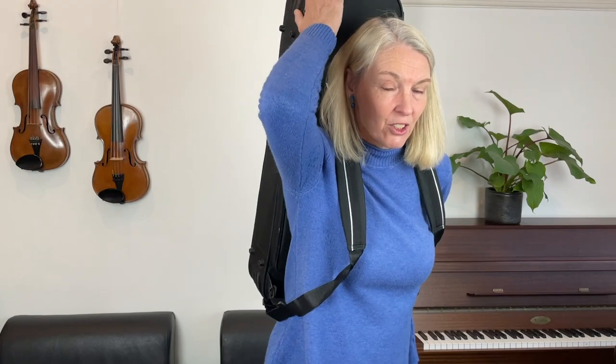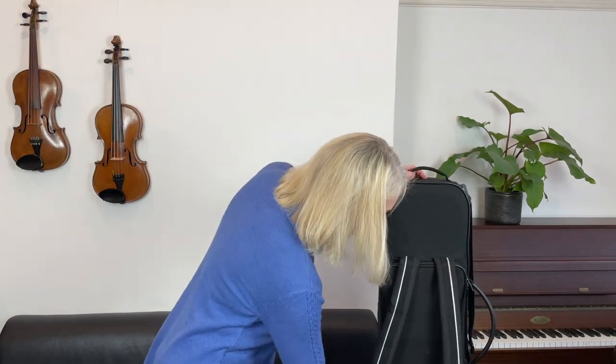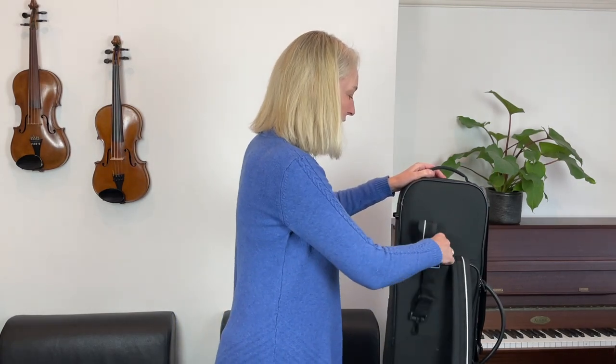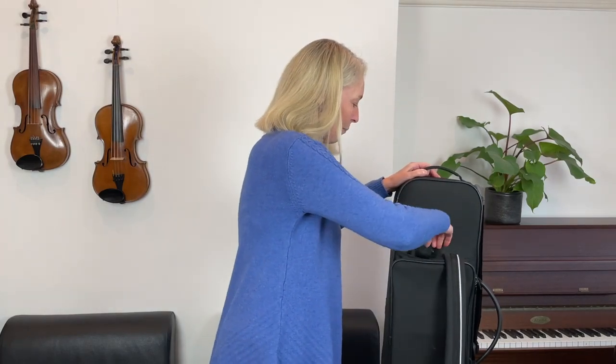I know of some motorbike riders who commute with their violins on their backs, and they find that if the violin sits too high, the top end catches a considerable amount of wind, making the whole thing less stable — so that's another thought to consider. I recommend going for purpose-made backpack straps. If I don't use them, I can take them off and hide them away inside the violin case so that all is neat and tidy and nothing is rattling about.